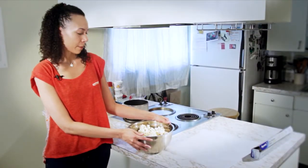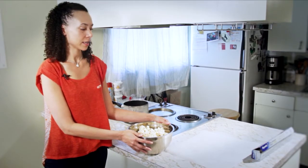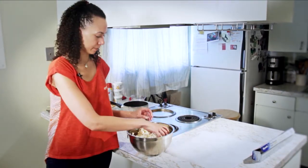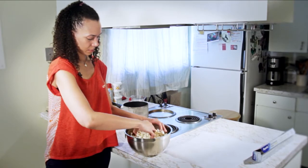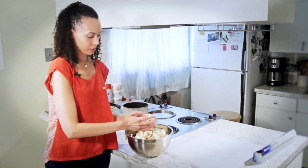Now that our popcorn mixture has cooled, I'm going to start forming these into balls and putting them on a piece of wax paper. Once these have cooled completely, they'll be ready to eat.